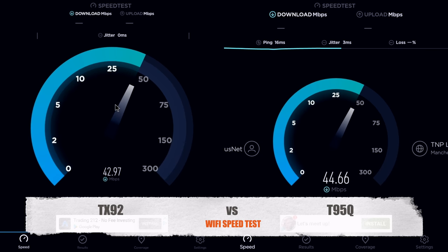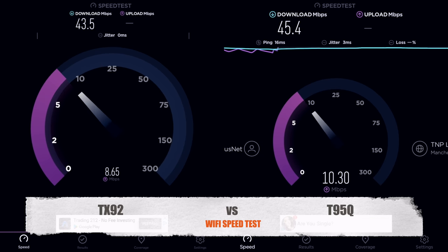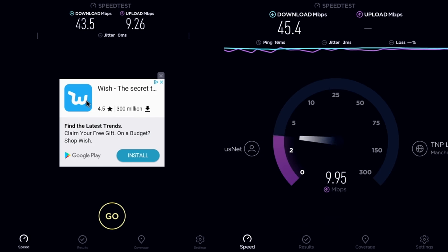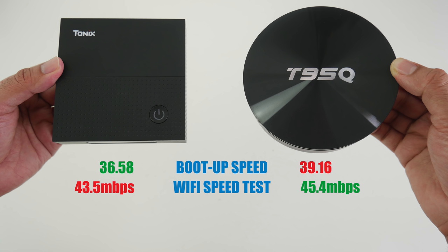The next test is the Wi-Fi speed test, with the TX92 on the left and the T95Q on the right. We have quite similar results — both TV boxes provide nearly the maximum speed of my broadband connection. So this is how it stands: the boot-up speed test was won by the TANIX TX92, and the Wi-Fi speed test was won by the T95Q. As a score, we are currently drawing with one point each.